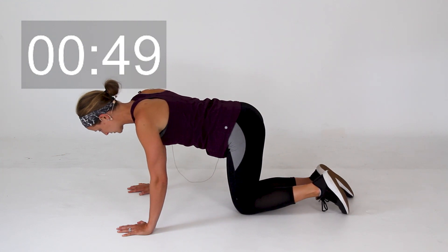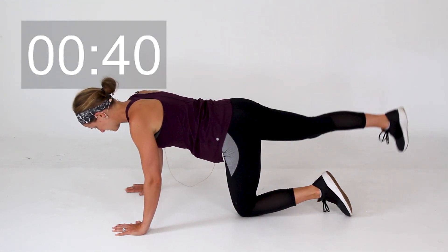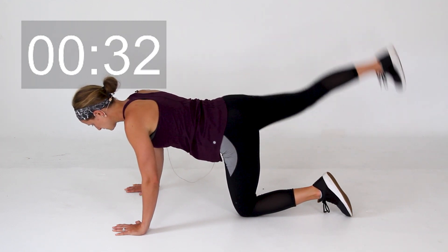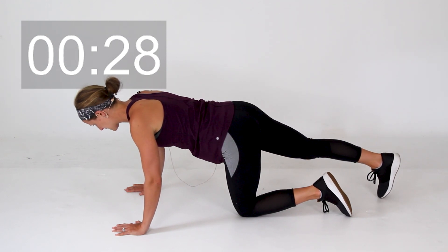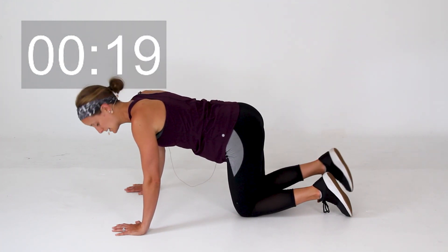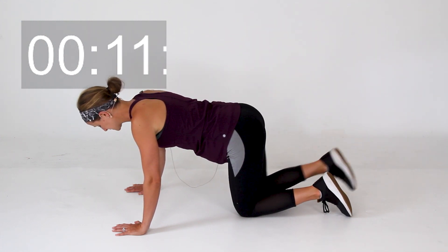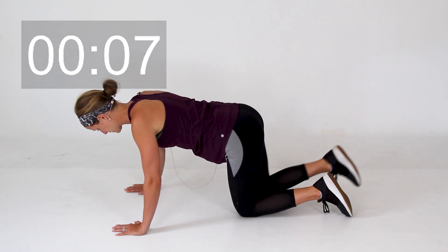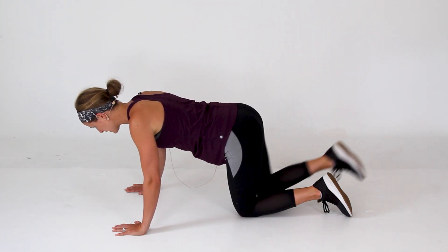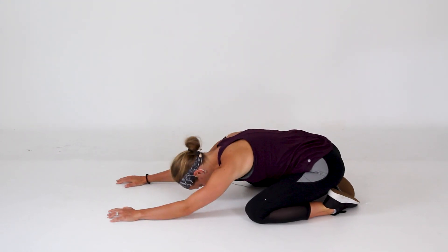Set that knee down — opposite leg, straighten it out, toes down on the ground. Let's go ahead and lift and lower. Let's do three more on this side with that straight leg. Last one. Go ahead and bend that knee in, kick it straight up. Bend it in, kick it straight up behind you. Be careful that you're not letting that belly fall down. Let's go three more right here. Last one, kick it up. Go ahead and give that a quick stretch — toes together, knees wide, pressing those hips back into your heels and relaxing forward.